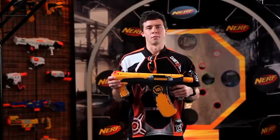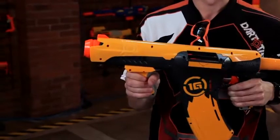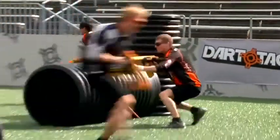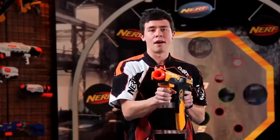To fire one dart, it couldn't be simpler. You pull the handle all the way back and all the way forward, and you're ready to fire. For rapid fire mode, hold the trigger down and pull the handle all the way back and all the way forward.